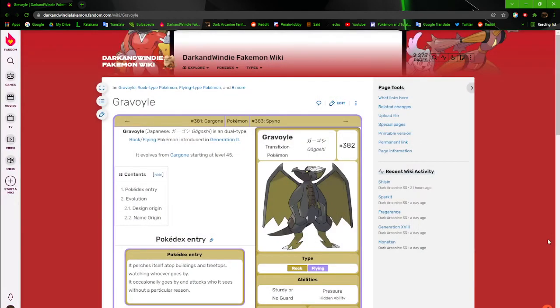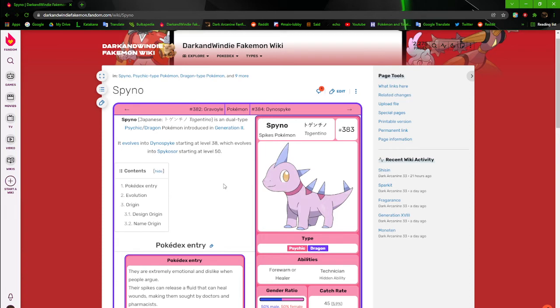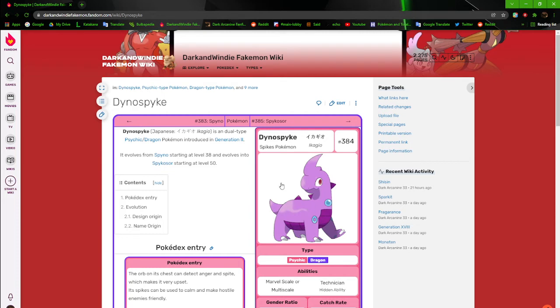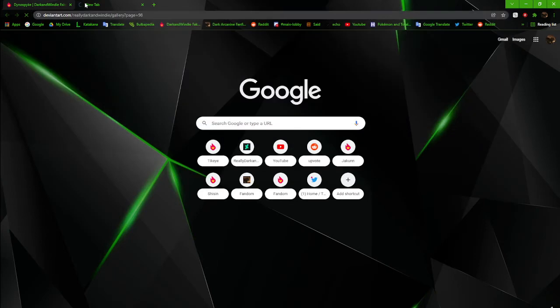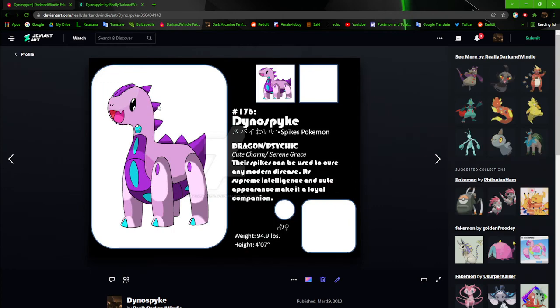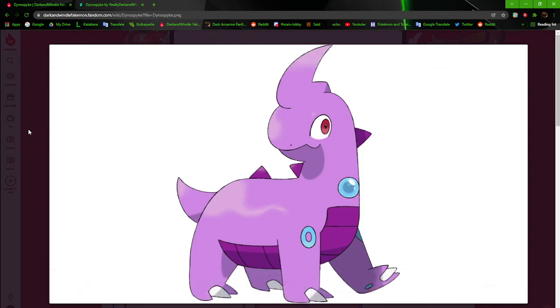Next up is Spino, the Spike Pokémon. When it comes to this dino line — Spino is the first one made because it goes back to being one of the betas. This is the original Dino Spike and this is the revamp version I did around 2014-2015 — I made a video specifically for it. I haven't revamped it at all compared to its pre-evolution and evolution.